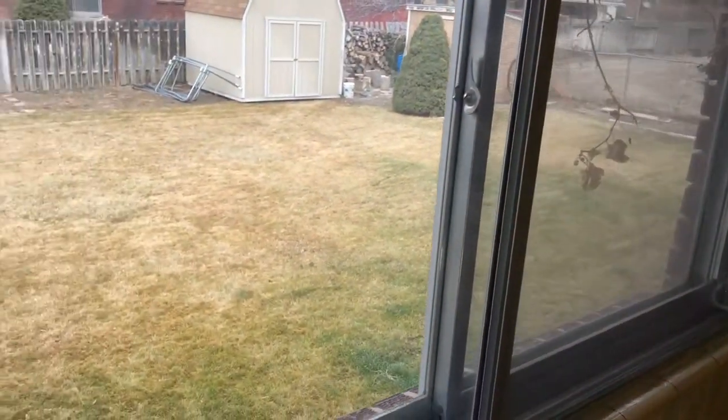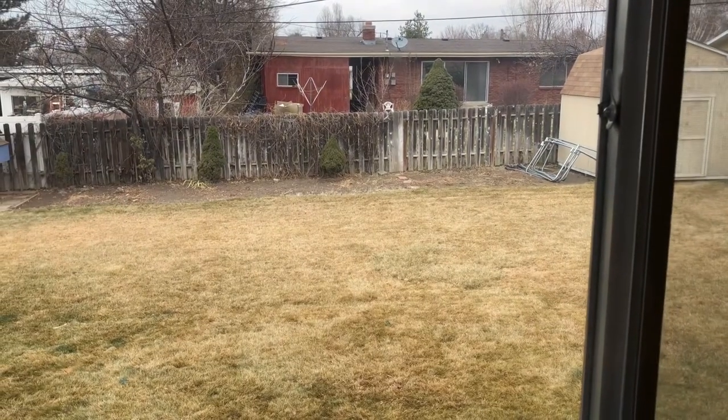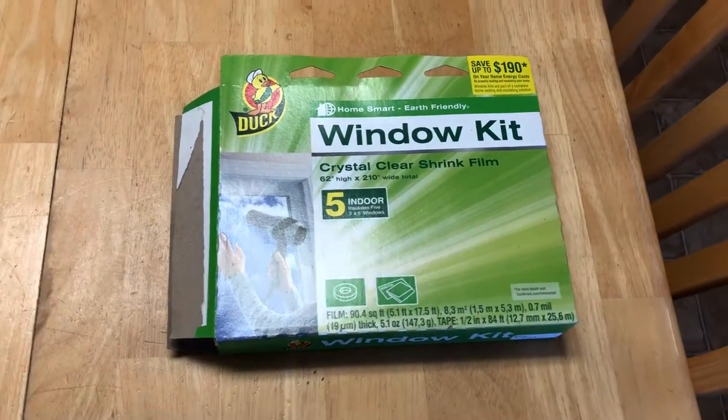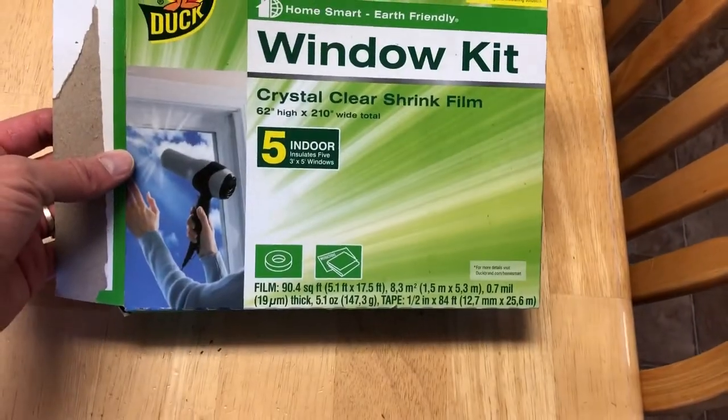Hey guys, it's Dan from DanCan and today I'm going to show you how to put some clear plastic on your windows to prevent loss of heat from your house during the winter. I'm going to use this window kit that you can find at any local hardware store.